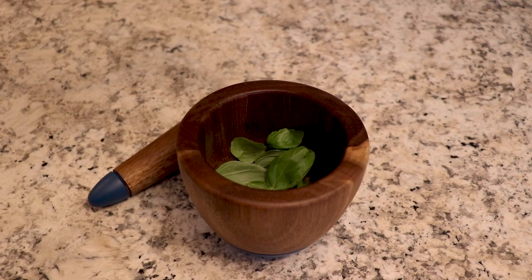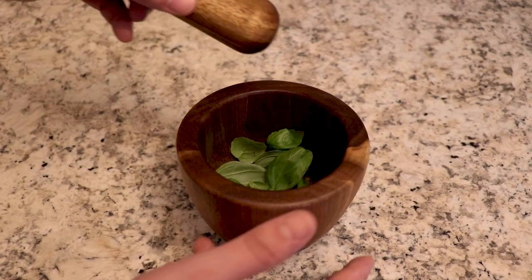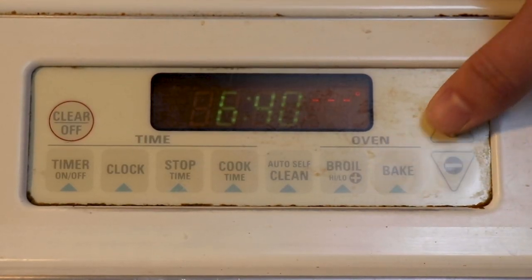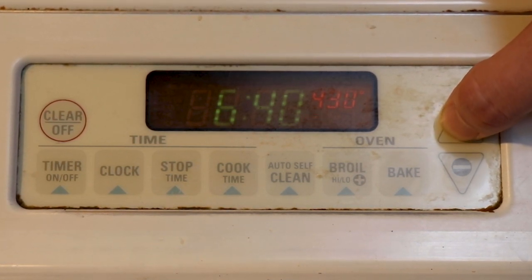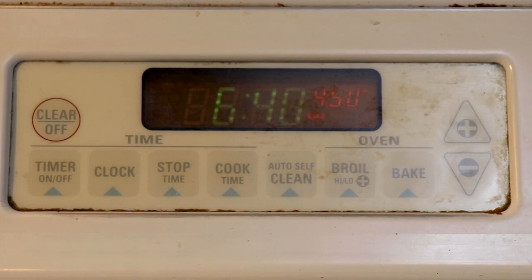I always use a pesto base, which I prepare using fresh ground basil I picked this morning from my garden. I grow most of my own herbs now. At this point, I preheat my oven to 200 degrees Celsius. I still prefer to use a conventional oven over convection because conventional is more versatile and treats delicate recipes more gently.